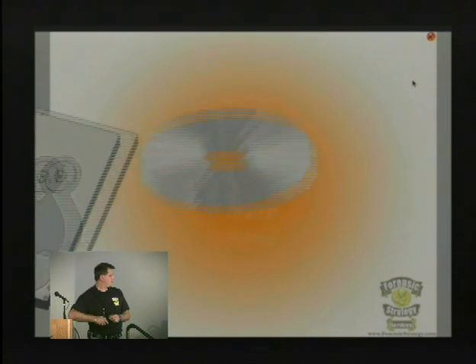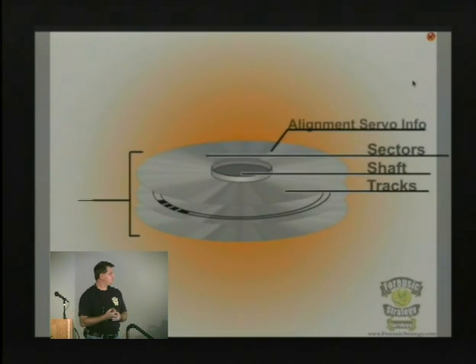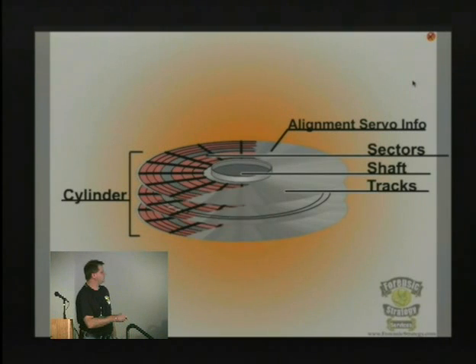We're going to break things down into two segments: the platters themselves and the way that data is written to them. The important piece here is the alignment servo information.